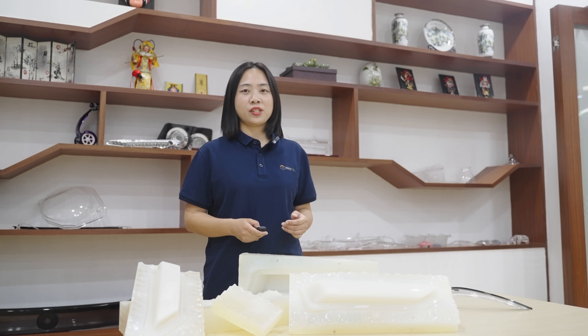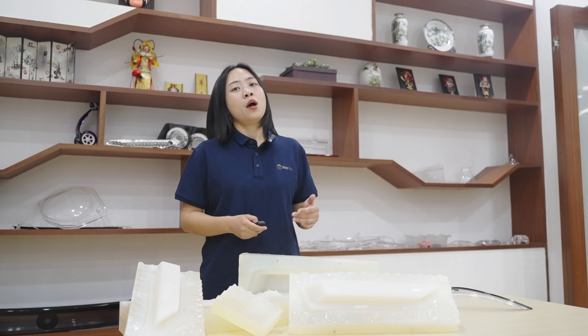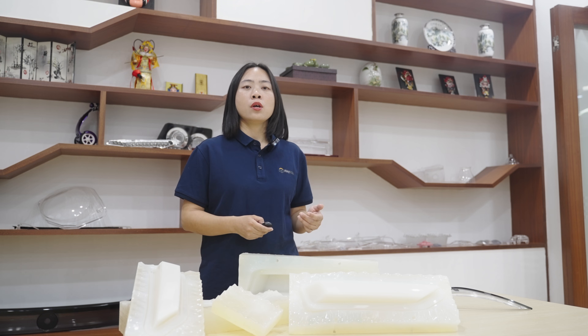Standardized operating procedures are critical in vacuum casting to ensure accurate part reproduction. Vacuum casting technicians have years of experience controlling all operating parameters to produce near-perfect copies. That's all for today, thank you all for joining us. If you enjoyed this video, subscribe to our channel and give us a like. See you next time!